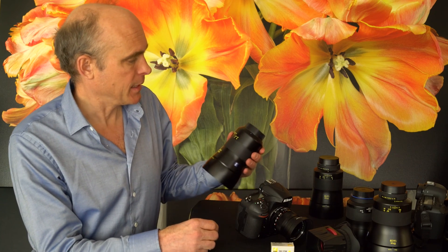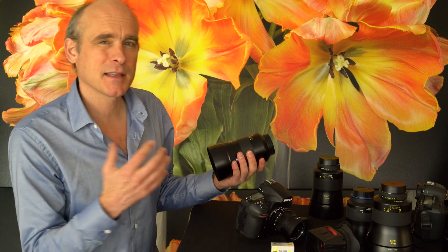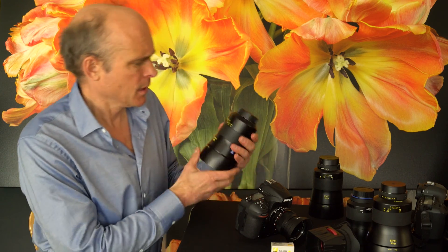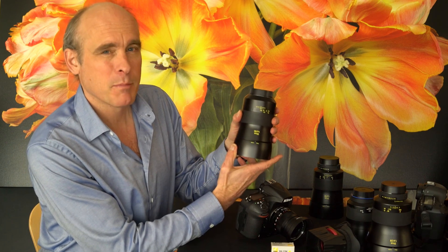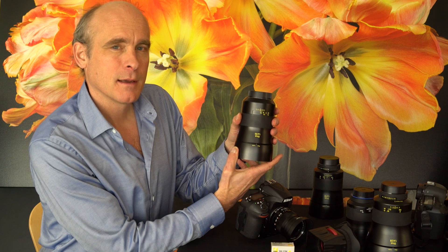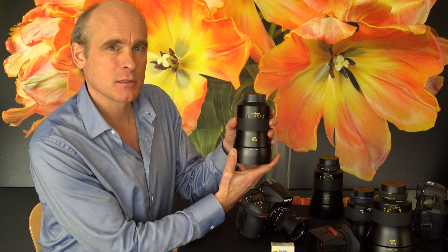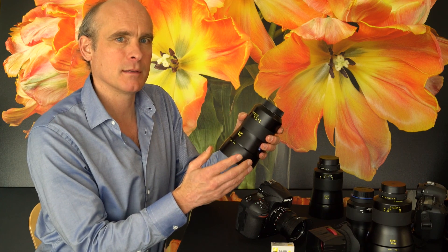In fact, if you take a Zeiss Otus, it has special types of glass which change refraction properties with temperature — and you may not be able to see it here, but I've racked it past infinity. Very cold or very warm temperatures will change the focus points. You can't even have a hard infinity point to rely on, especially if you're shooting stars or a distant landscape. You do not want to assume that infinity is accurate.